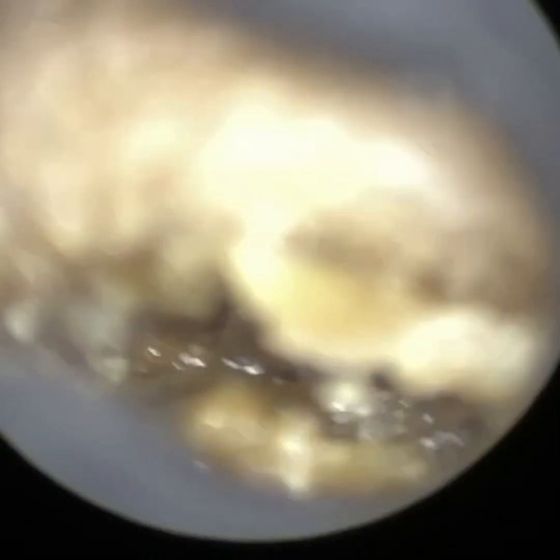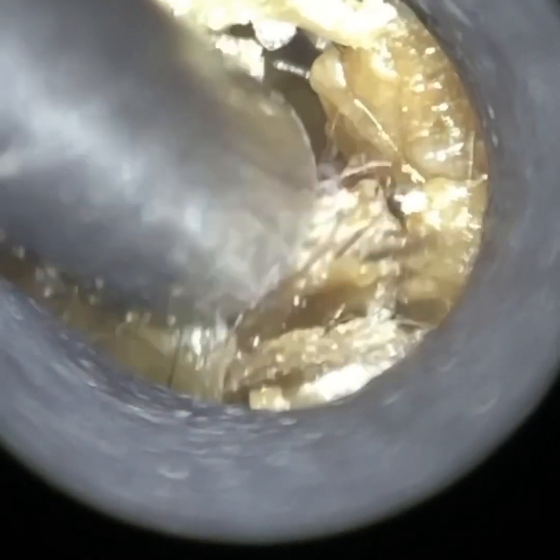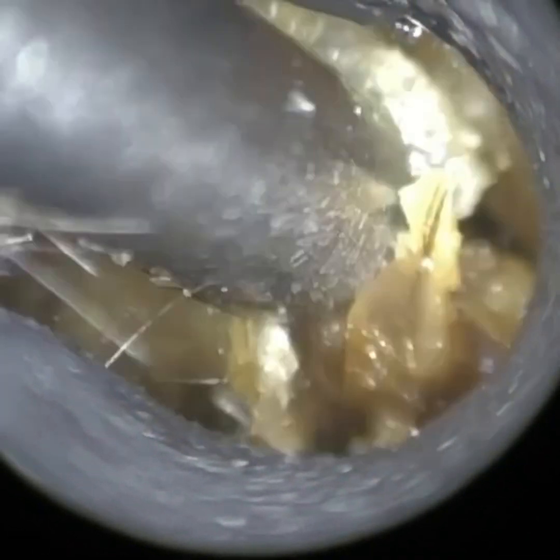Hello, this is Mr. Neil Reiteter, consultant audiologist and director of Clearwax. Thank you for joining me in another demonstration video of our recently developed Waxscope. The Waxscope is due to be launched early autumn 2022, so if you are interested, please do email info at clearwax.co.uk.